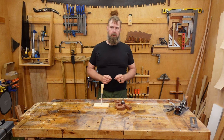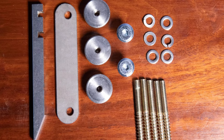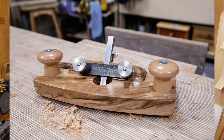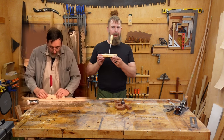Not too long ago, Paul Sellers released a kit for making his simple router plane. That's a very nice product, but what about something a little cheaper? Like his poor man's router plane.